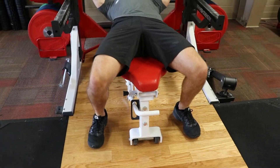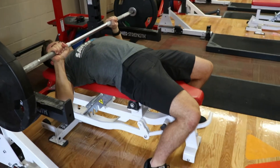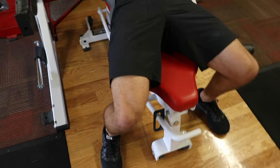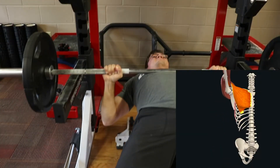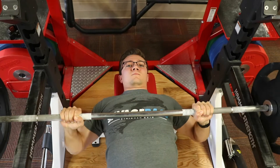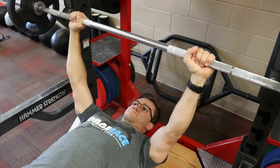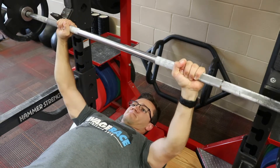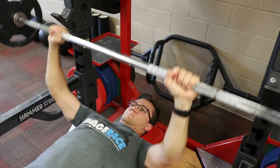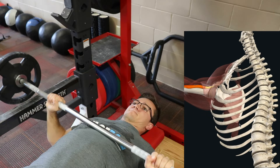Now we're going to look at the main muscles involved during the barbell bench press. Pec major helps adduct the arm during the lowering phase, and during the concentric phase it helps horizontally adduct. Pec major also helps promote humeral flexion and internally rotates the humerus during the concentric phase. The clavicular head of the deltoids, or the anterior delt, is also a prime mover. It helps internally rotate the shoulder and horizontally adduct the shoulder during the concentric phase. The anterior deltoid along with the coracobrachialis help promote flexion of the humerus during the bench press.